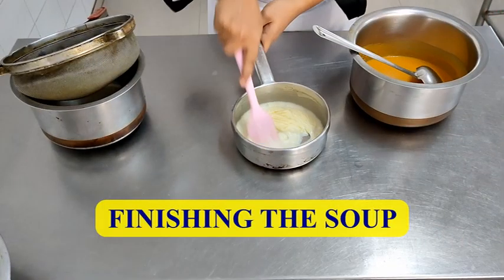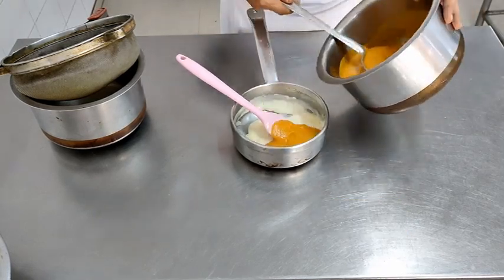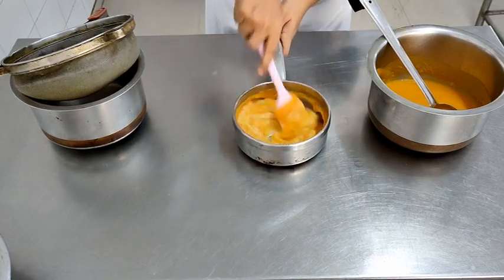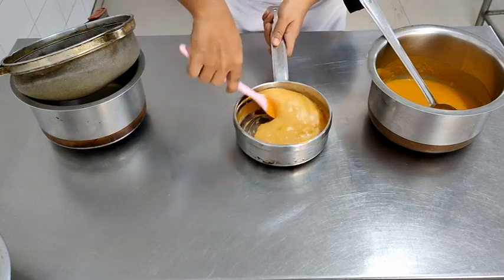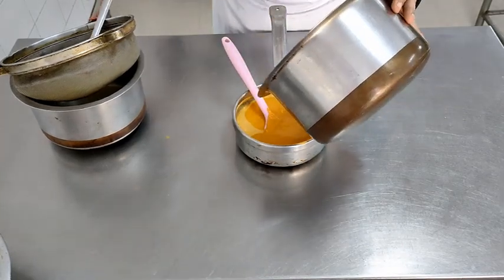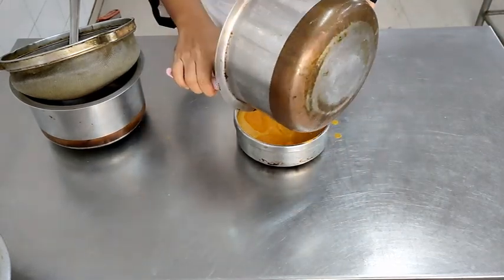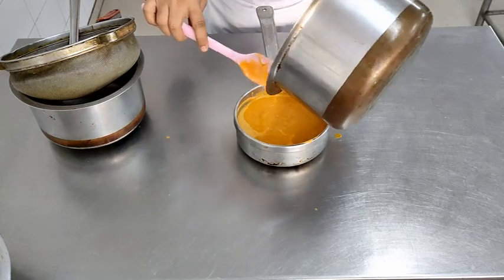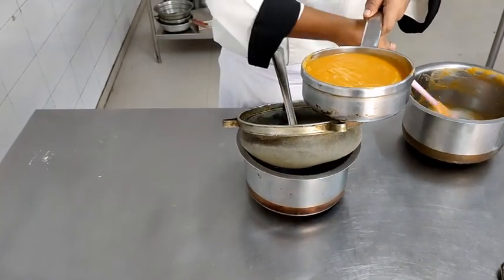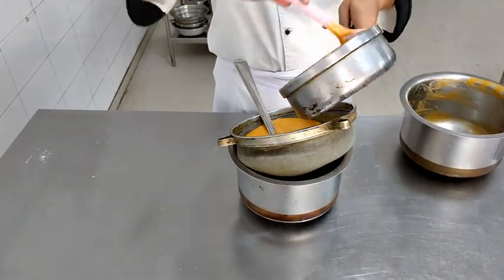We will start off with the finishing of the soup. We have already made the white sauce. To the white sauce, we will be adding the puree of the vegetables that were cooked — we always add colour to white. The white sauce is thick as compared to the puree; if you add it the other way around, the chances of forming lumps increase. So the puree goes into the white sauce in parts so that the mixture gets no lumps. Once all the puree has been combined with the white sauce, you will strain the mixture through a soup strainer — and as was the case with the cream of tomato soup from the first semester, this soup will also be strained twice.